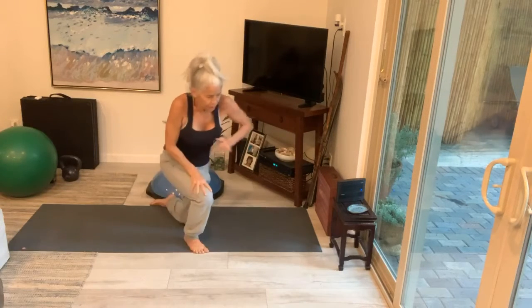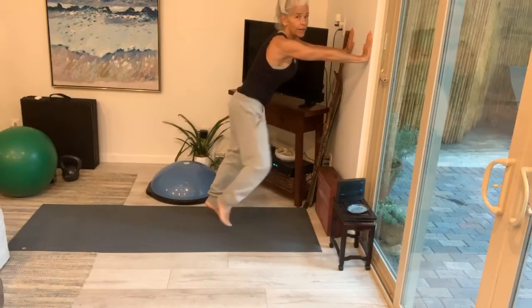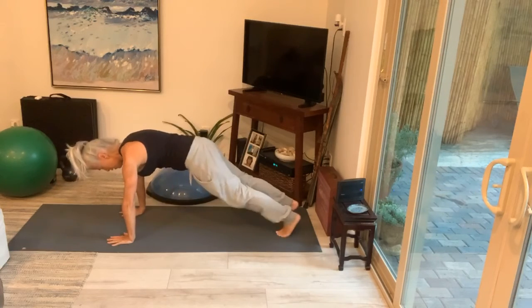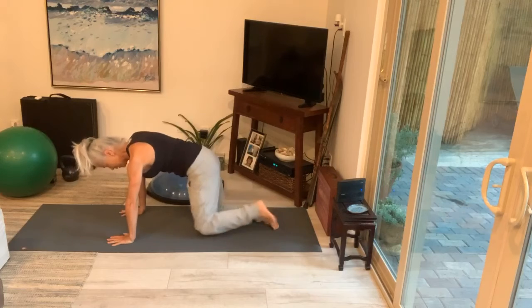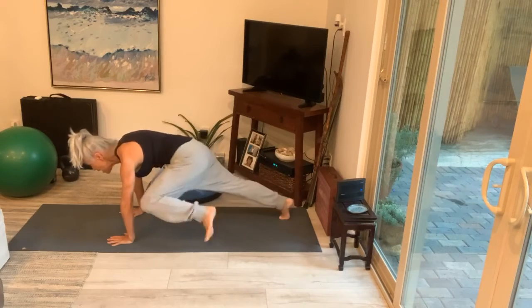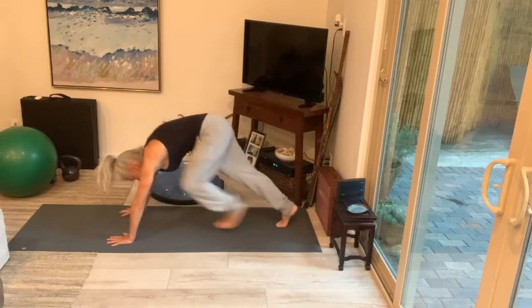Plank knee to elbow — modification. Knee to elbow — nice deliberate moves, super slow and deliberate. Going down on the ground, you can do these on your elbows as well. Bring that knee in, pull it in. You can also do these down in tabletop, just reaching with your knee in tabletop. Keep going, we're almost there. Breathe — Flat Belly Friday. Press up, stand up on your feet.